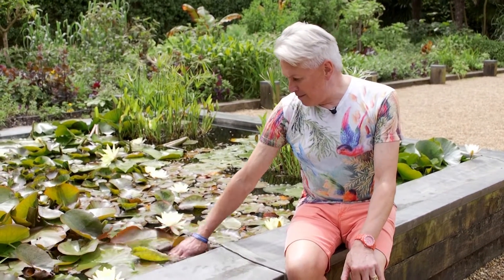Hello, I'm Alan Gray and welcome to Get Gardening. I'm sitting here on the pond with the sun warm on my back, and I'm thinking about blanket weed.